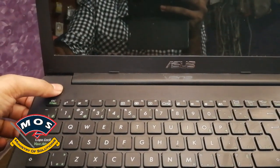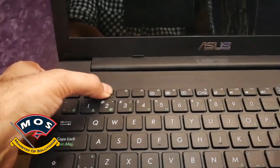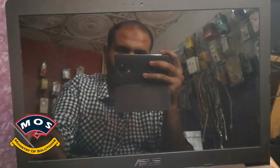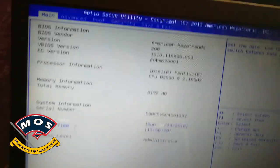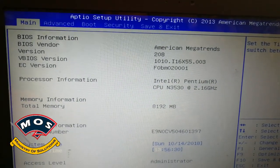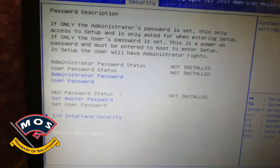Hello viewers. In today's video I will show you how you can install Windows 7 using a USB drive on the Asus x553ma. The first thing you need to do is enter BIOS by hitting the F2 button.